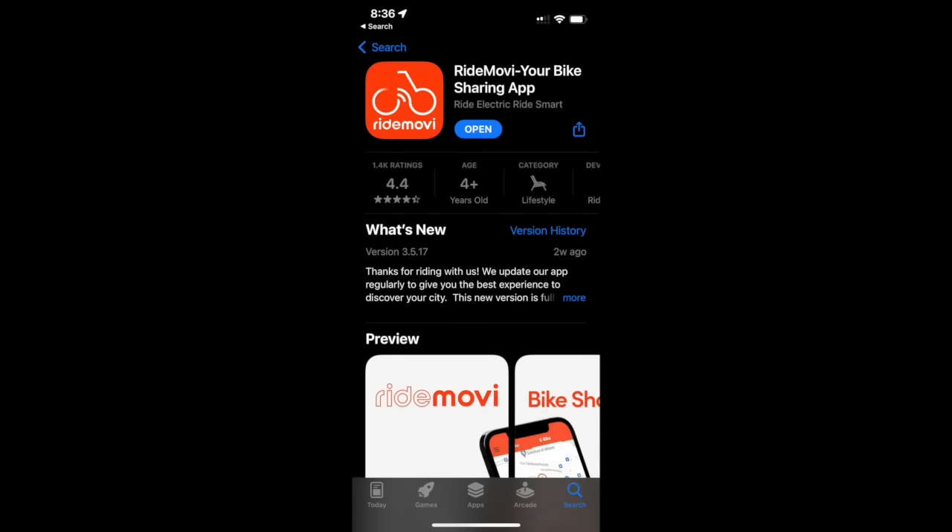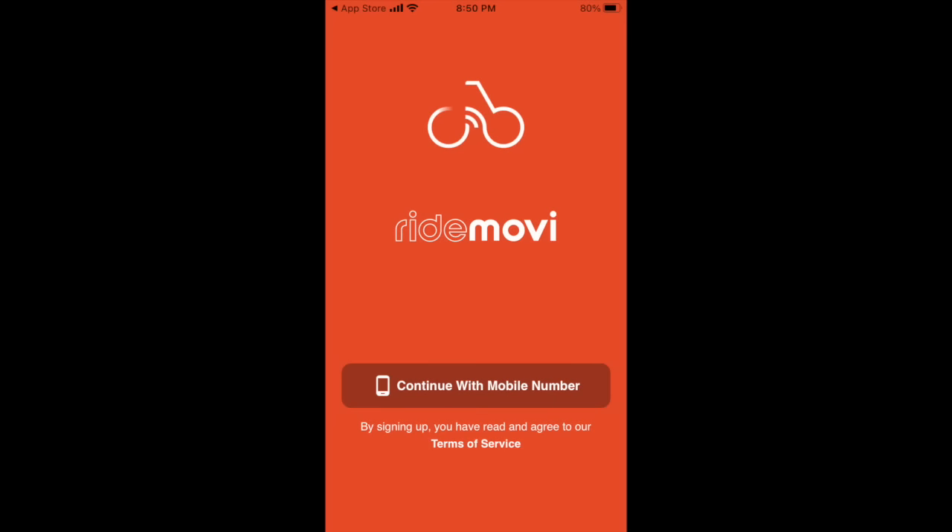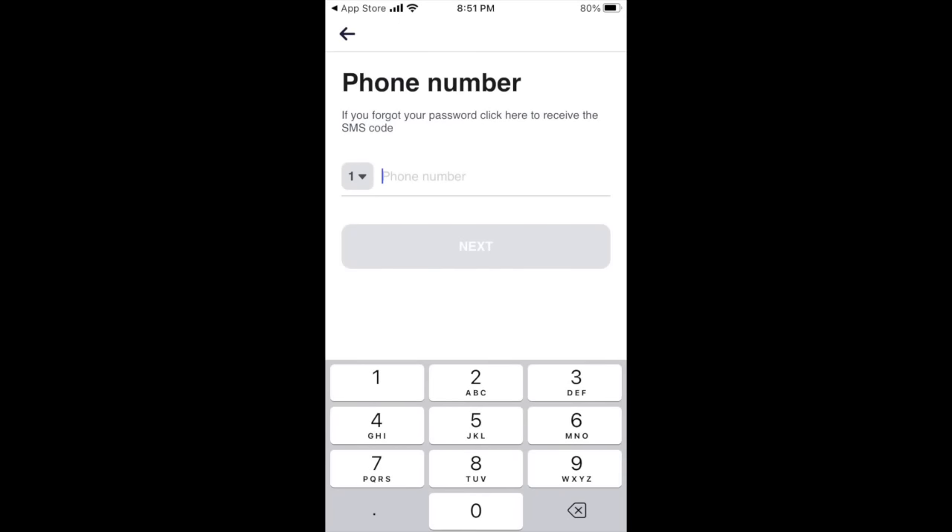To use RideMovie, the first step is to download the app from the Apple App Store or the Google Play Store. You'll need a cell phone number that can receive SMS messages in Italy — it can be an Italian number, a US number, or a number from anywhere in the world. Check the notes for this video for a link to a video about how to set up phone service in Italy.